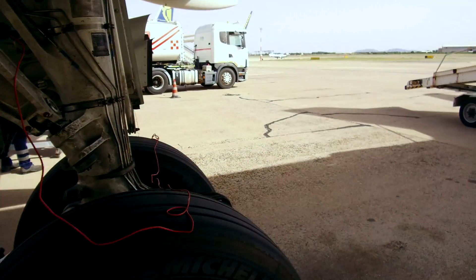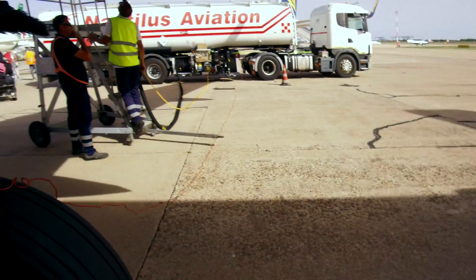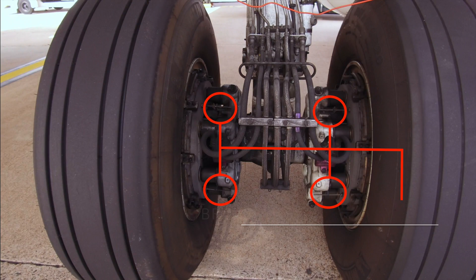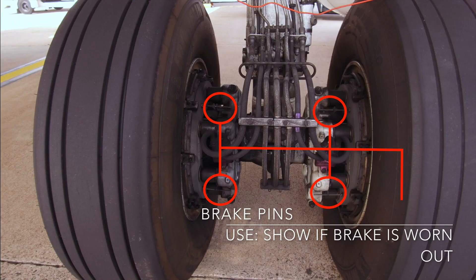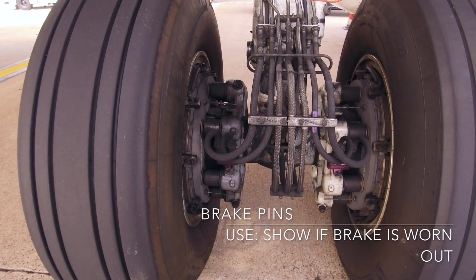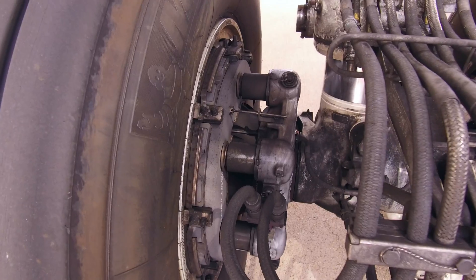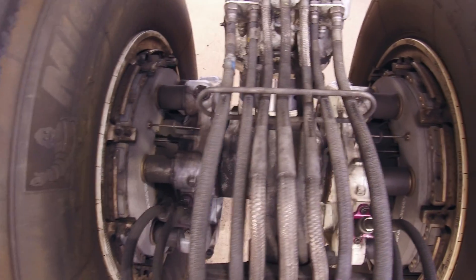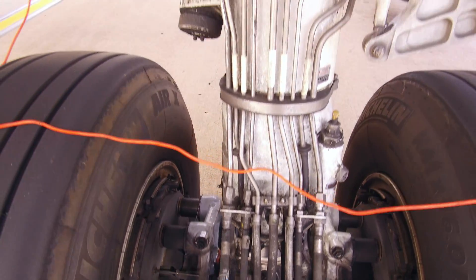Now take a closer look if the brakes are in a good condition. This is indicated by the so-called brake pins, which need to be visible. Eventually you should verify once again that there is no leakage on the hydraulic lines.